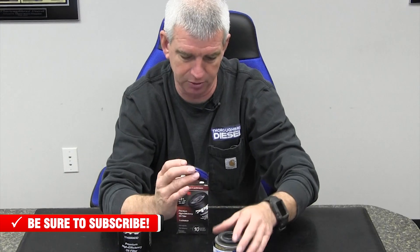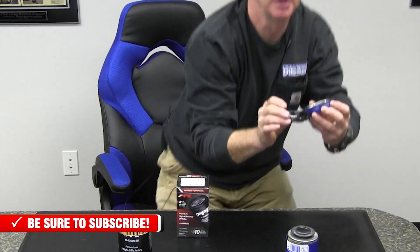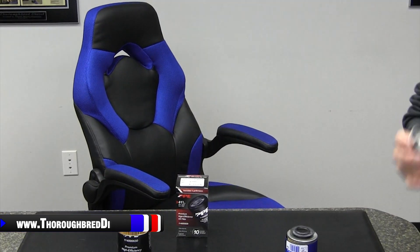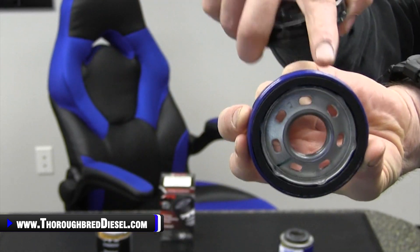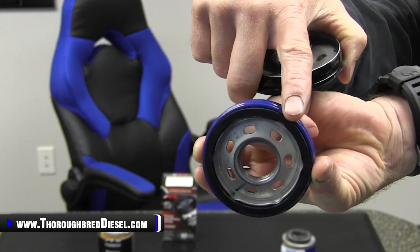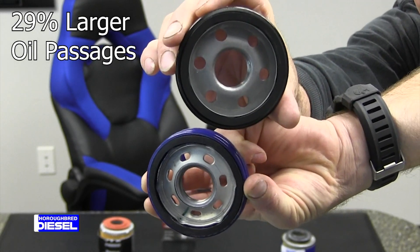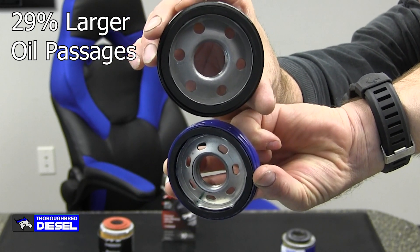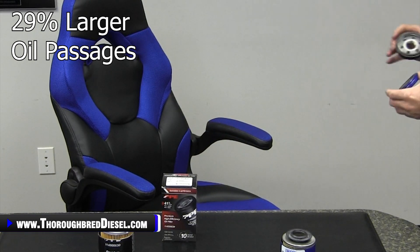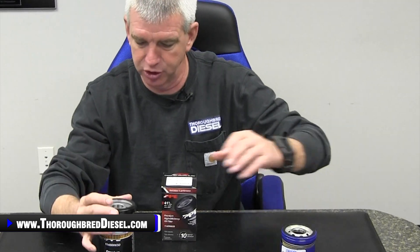While we're looking at the lids, let's talk about the filter bases. Here's the filter base on your stock filter — you can see those passages inside of there. Now look at the passages on the PPE — those are 29% larger. So you're getting more oil through those faster and into the filter media, so there's no restriction there on the filter bases.